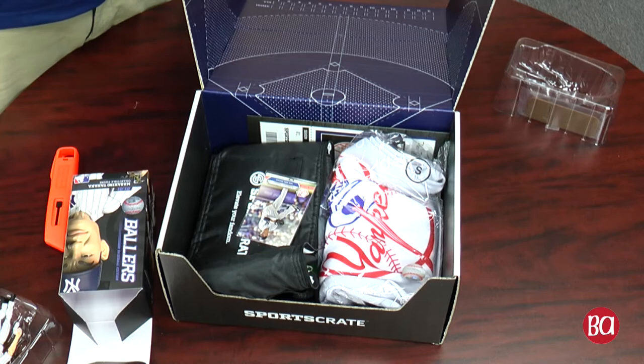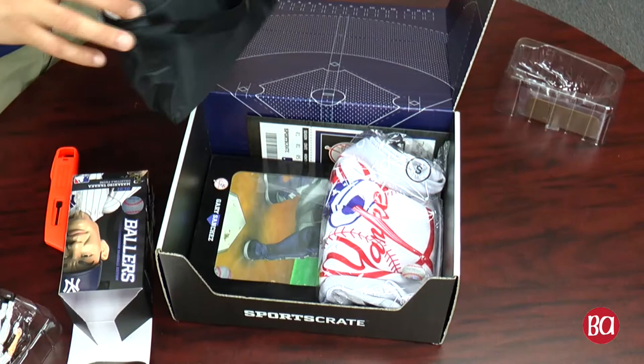All this stuff is only available through the SportsCrate. We get the Masahiro Tanaka Topps card, so we have a little Tanaka theme going on here. We get what looks like a little drink box, lunch box.